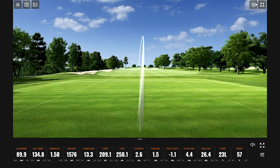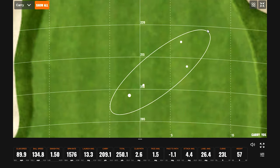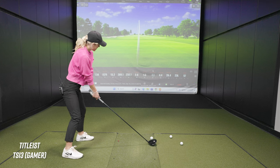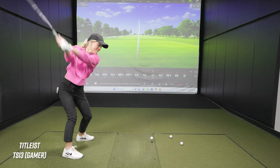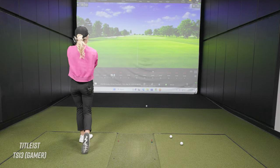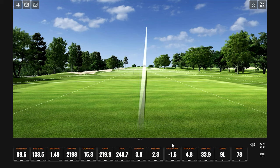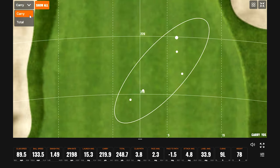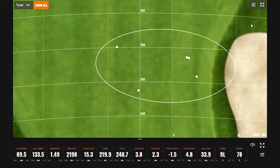She hit the 250 mark with that one — 1.50 smash factor. It's funny, she didn't even feel like she hit it that good.